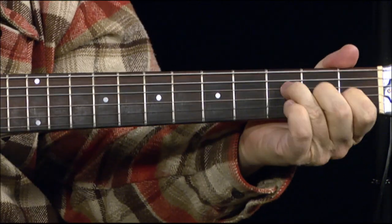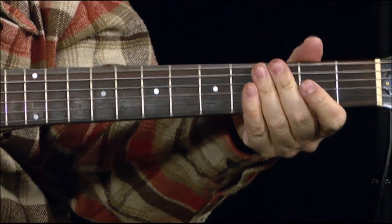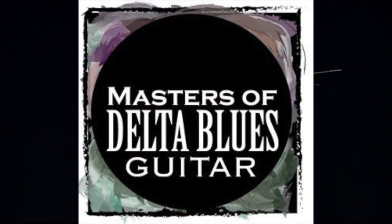So it's a fairly easy song to play, but it's a lot of technique to play it. Just bending this A string is hard to do. So that's how to play this song. This is the Masters of Delta Blues Guitar, and that's a Delta influence piece. Thanks.